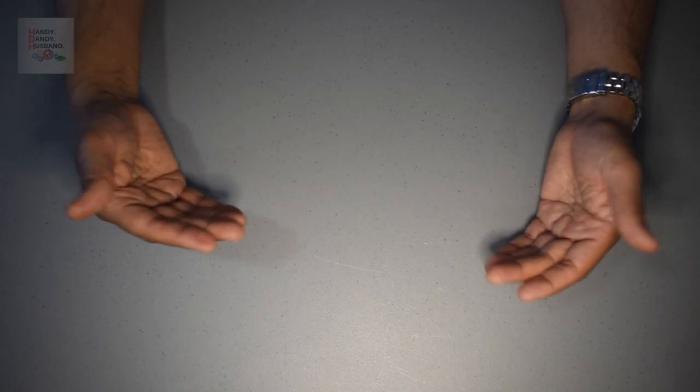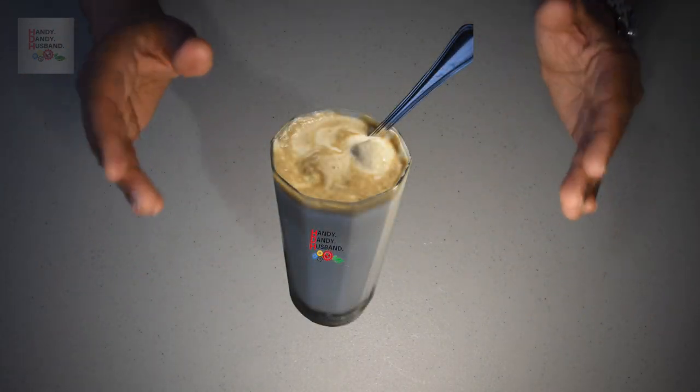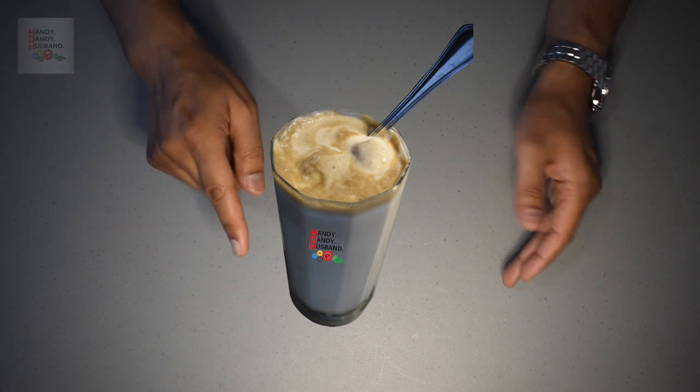I will show you how I make a Handy Dandy Husband float where the Coke — not the ice cream — floats.